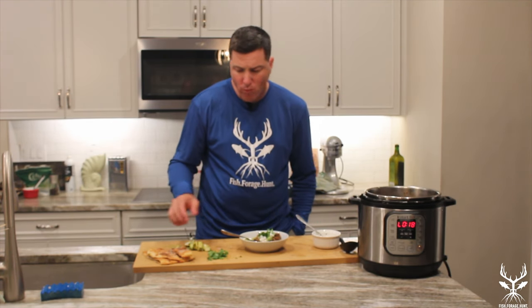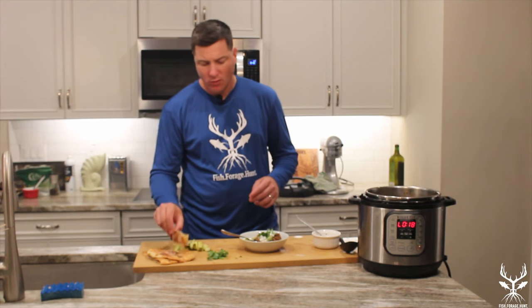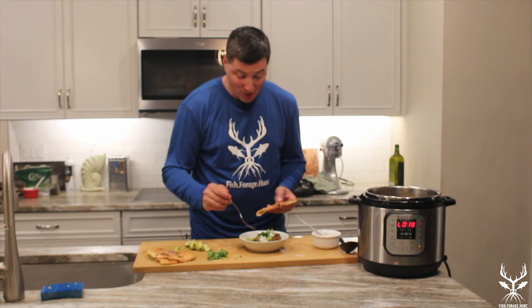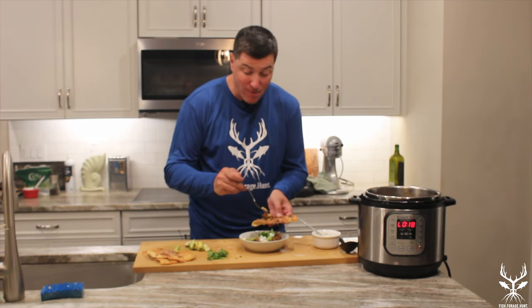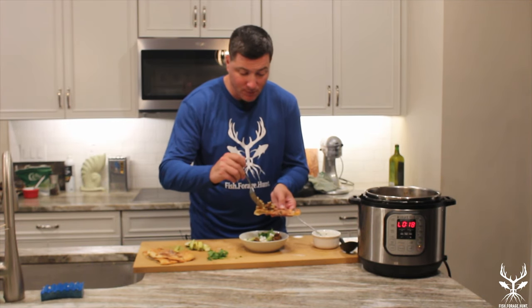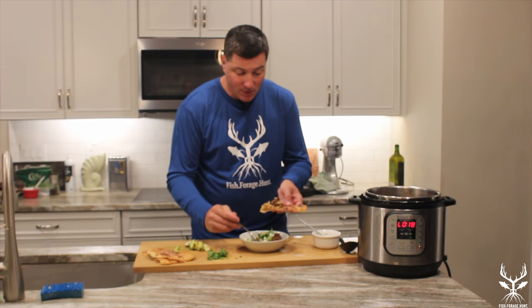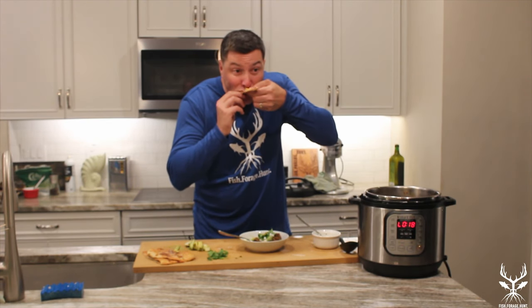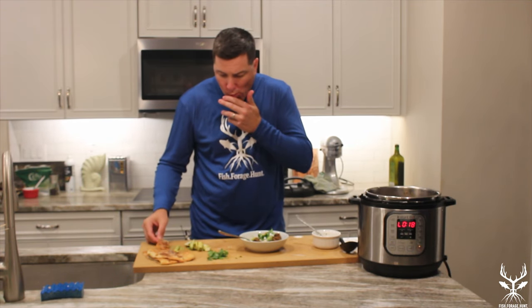Trying it with the naan — babe, that's really good. Any hunters out there, if you're going for Aoudad, don't waste it. Don't just go for the trophy. Respect the meat, eat the meat. We'll post all of the ingredients in the description below so you guys can replicate this recipe.